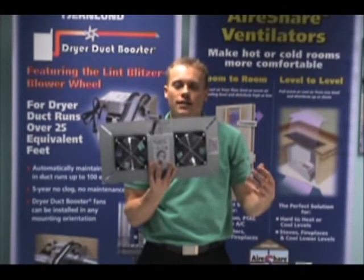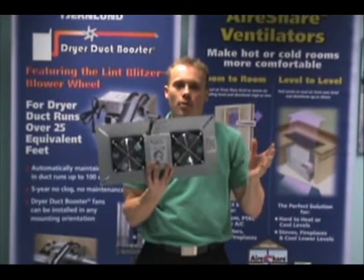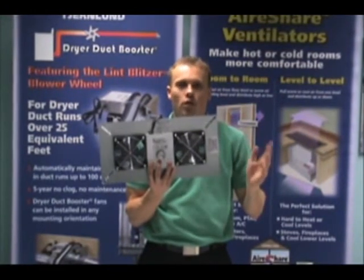The second fact is that most homes will want to set the dehumidistat to about 50%. This will help eliminate any mold growth in your crawlspace.